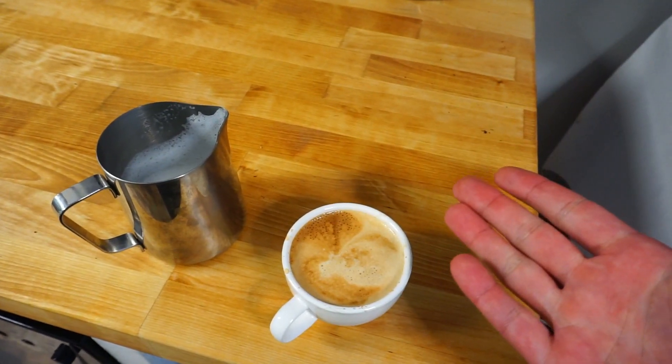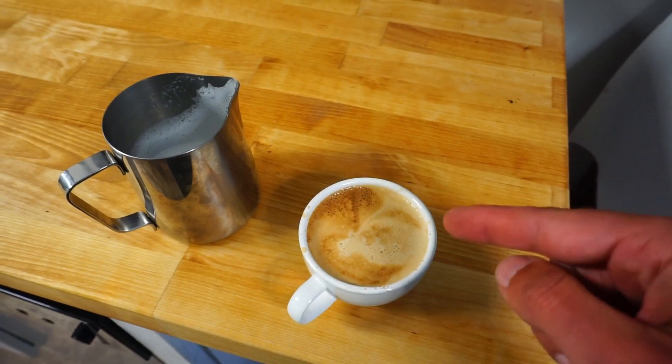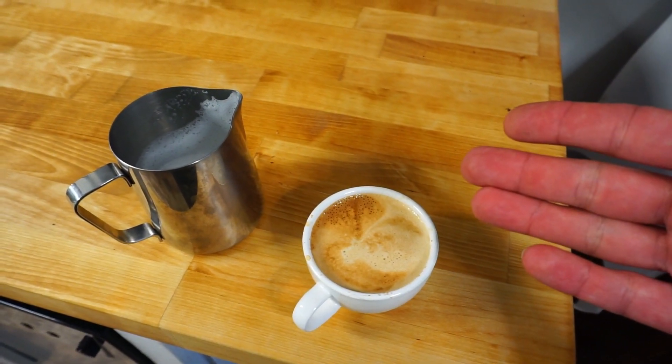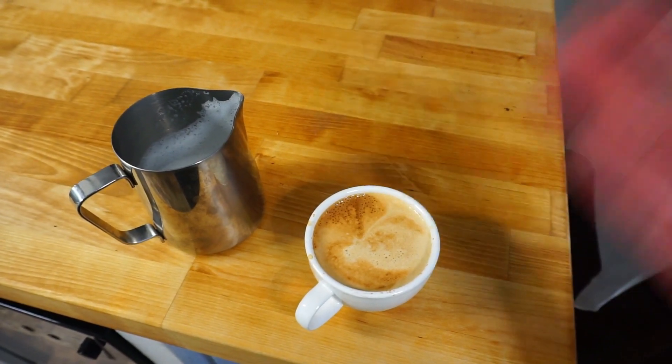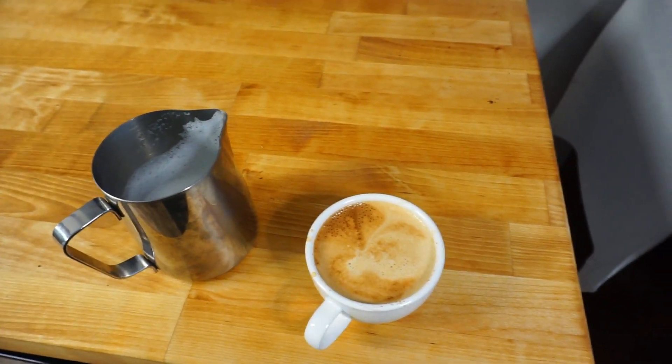Thanks for watching, hope you enjoyed. I'm gonna enjoy this delicious coffee. Let me know how you make your coffee — what's your favorite way, what's your favorite bean? And we'll see you next time. Thanks for watching.